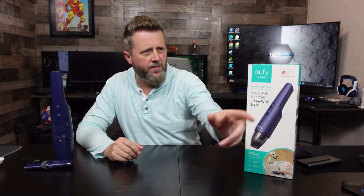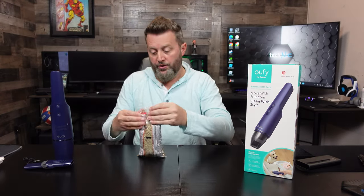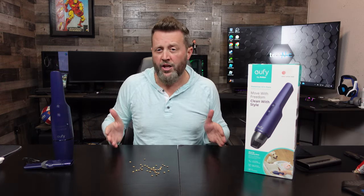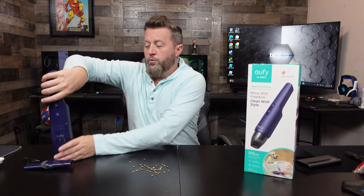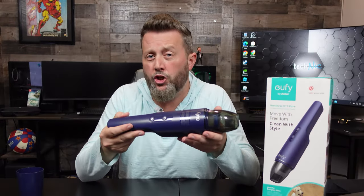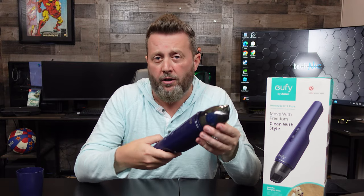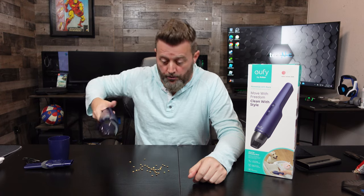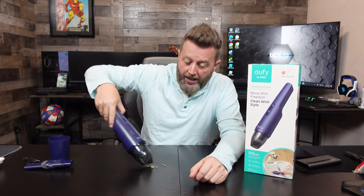Give me — what is this? Lentils. So to all you kids out there that are sick and tired of your health-conscious parents shoving this stuff down your throat, all you need is one of these. Get it for them for Christmas. 'Dad, I think mom would really enjoy one of these Eufys by Anker.' And then as soon as the parents are out of the house, you take care of all the lentils. Like so.